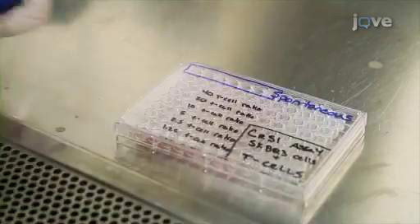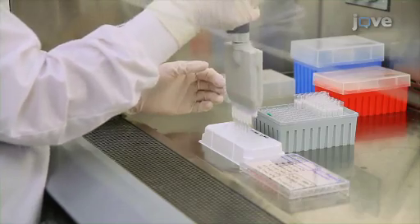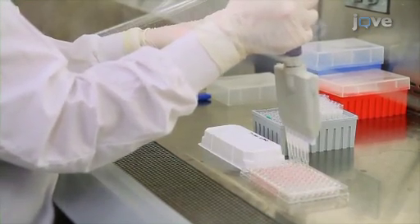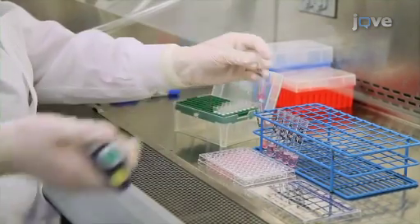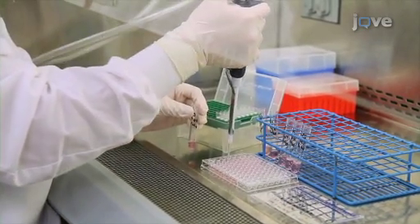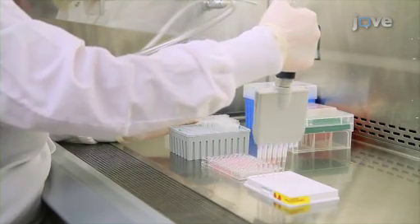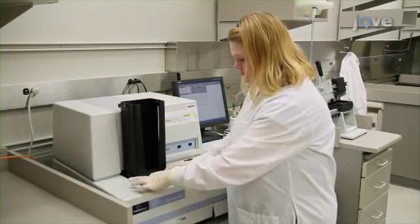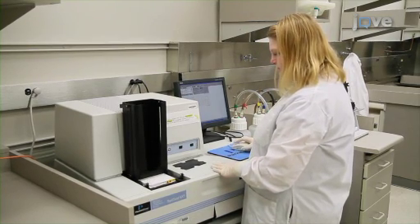To calculate spontaneous release, do not add anything else to 6 of these wells. To 6 other wells, add 100 microliters of Triton X-100 to lyse the cells and hence calculate maximum release. To all the remaining wells, add T-cells to the plate using the dilution series prepared previously. Now incubate the plates for 5 hours and collect 50-microliter samples of supernatant from each well. Load the samples onto a luma plate. After drying the plates in the hood overnight at room temperature, measure their CPM using a gamma counter.